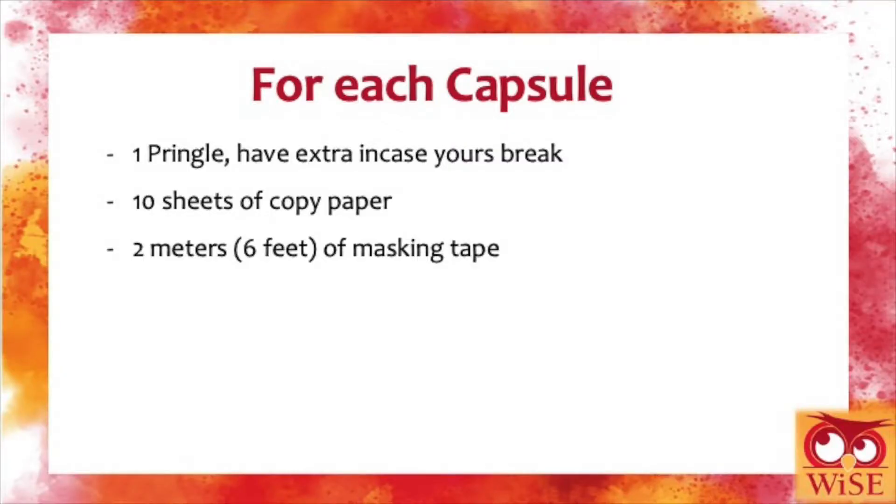And then finally reflecting on how your solution performed and how you can improve it to better protect the Pringle. The materials we're going to be using today are 2 Pringles per group, 10 sheets of copy paper per group, and 2 meters of masking tape per group.